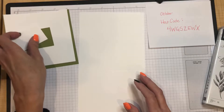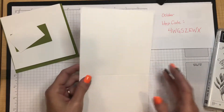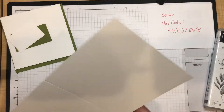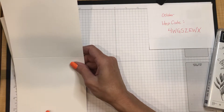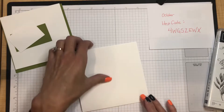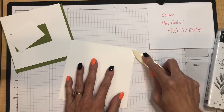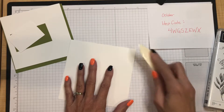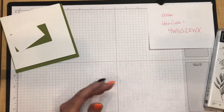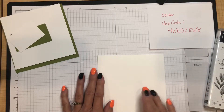This lovely fall/autumn card was inspired by another demonstrator whose project I saw and just had to recreate. I'm starting with a large piece of card stock measuring 11 by 5.5 inches, already scored down the center at 5.5, making a large square card. Since the current catalog doesn't have large square envelopes, I bought square envelopes on Amazon — they fit a 6-inch square card, so our 5.5-inch square has just enough wiggle room.